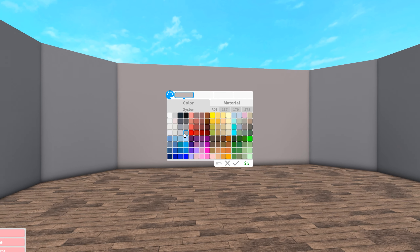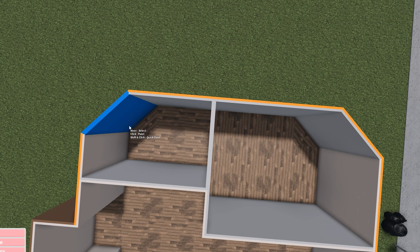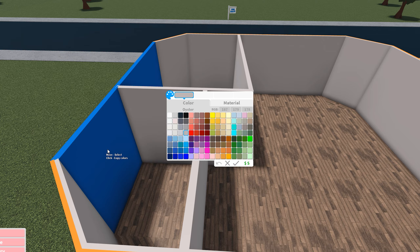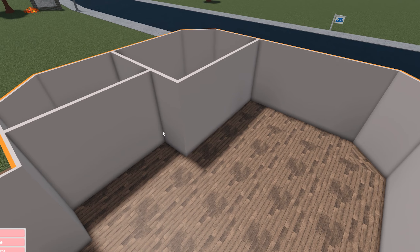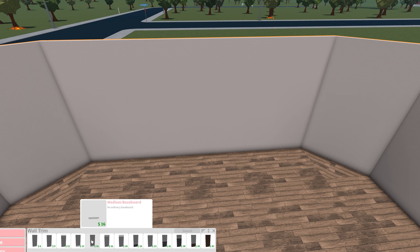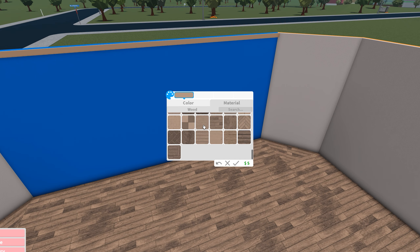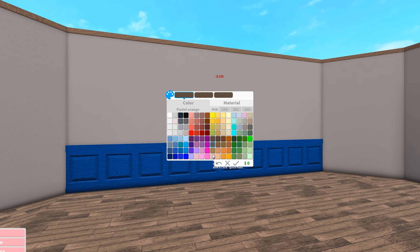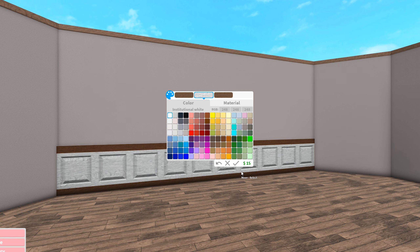Next I'm going to color the wall. I'm not sure what I want - I've been using a lot of oyster recently for walls and I'm going to keep that up. I think I finished... nope, I missed one. Every time I do this I always forget like one or two walls. I don't know how.